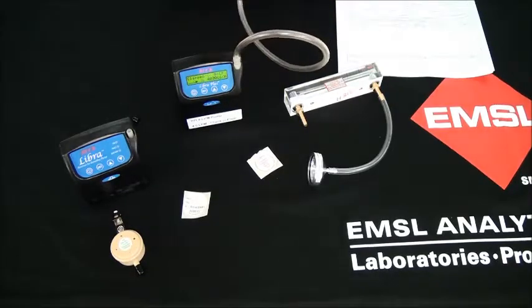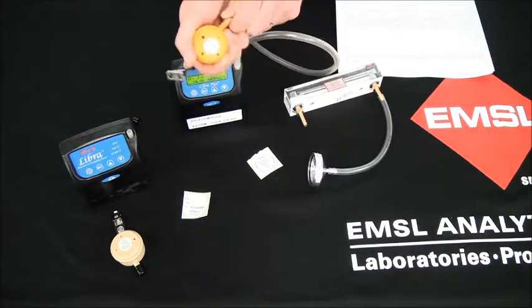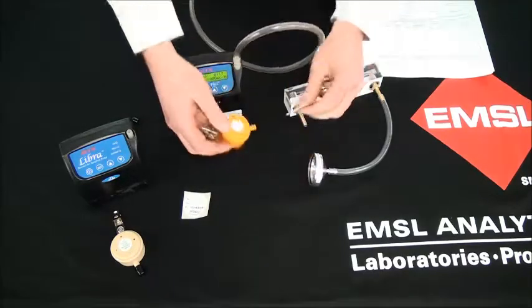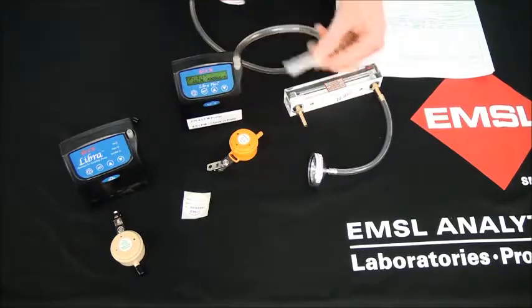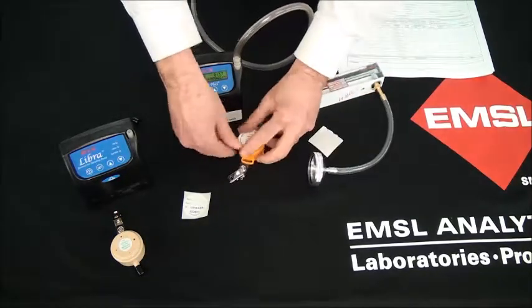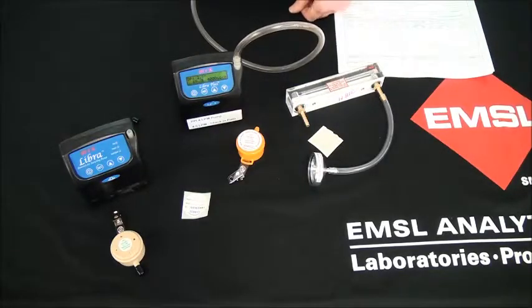At the end of sampling, remove the PPI from the pump. You can attach a sticker to the face of the PPI to prevent the introduction of foreign particles into the sampling media prior to submission to the laboratory.